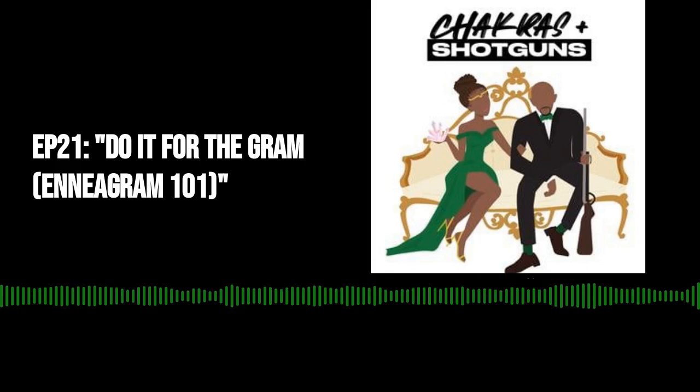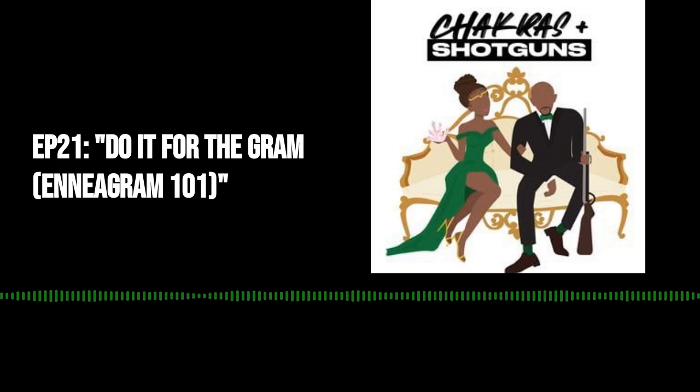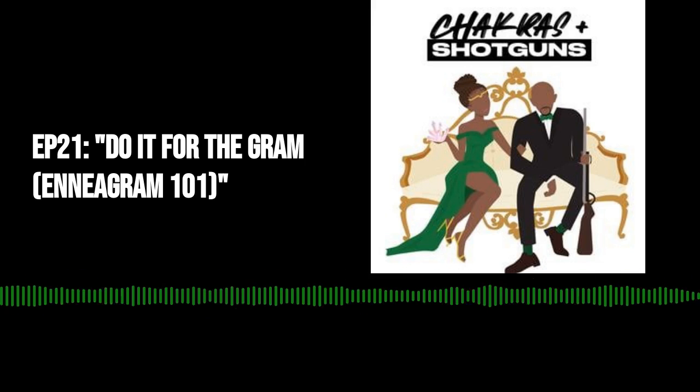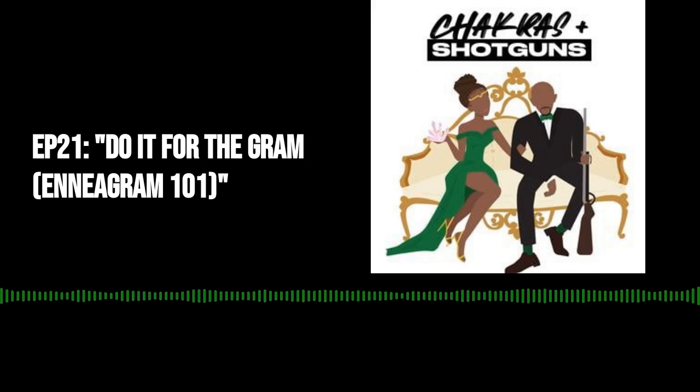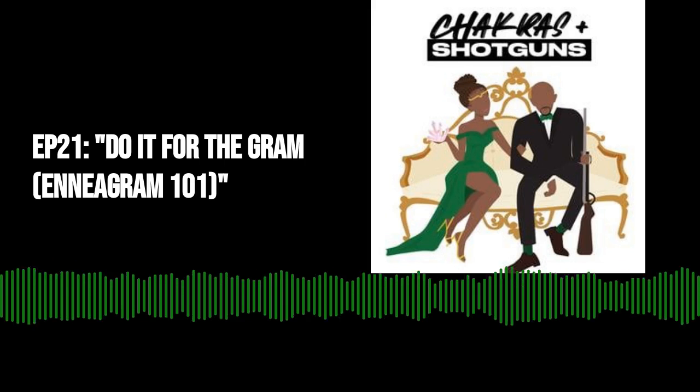We spent a lot of time thinking about how we could build a community with our listeners while also giving them an opportunity to support the show. So we decided to launch a Patreon, and we have bonus content, merch discounts, and we'll be announcing some quarterly events as well as a part of that.